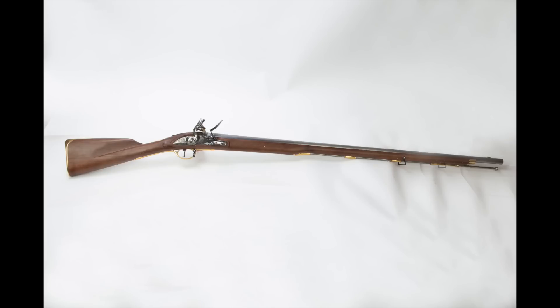The Brown Bess Musket first entered British service in 1722, and it remained in service until 1838 — well over 100 years. It has to be one of the longest-serving firearms in any army's history. It's a pretty incredible service life, and it changed quite a bit over that time period.